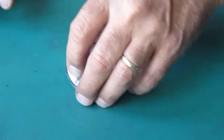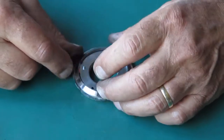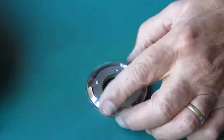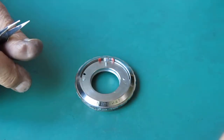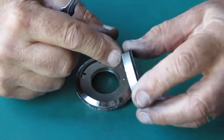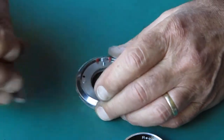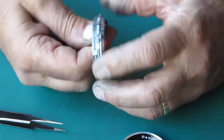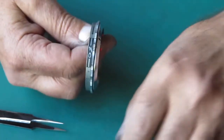I want to investigate the depth of field pointers. They do work, but they're a bit gritty and dusty. This pointer here is bent — it's bent inwards. It would have probably been rubbing on the focus scale ring. The action is pretty sticky; I'm going to have to take it apart whether I want to or not.